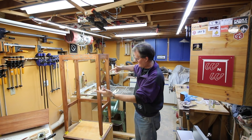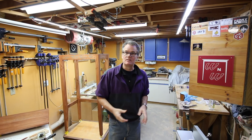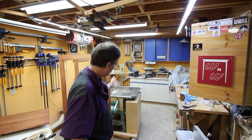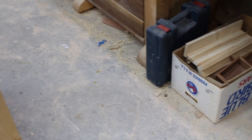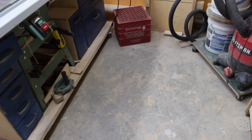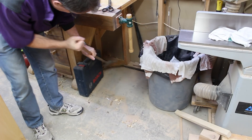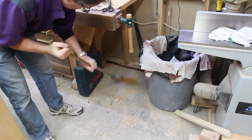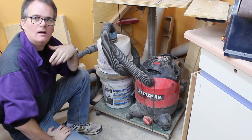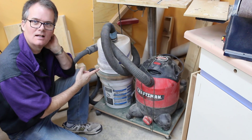I'm just about finished with this project and I don't quite have another project lined up yet, so it seemed like a good time to clean up the shop. Like a lot of people, I just let the shop go to pot during a project — things get stuffed around. It's a good time to clean, organize, and most importantly vacuum and sweep because the dust gets everywhere.